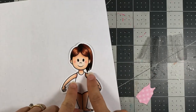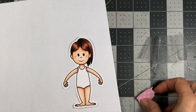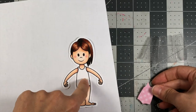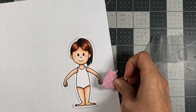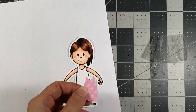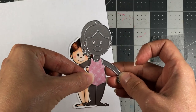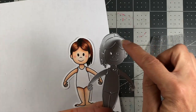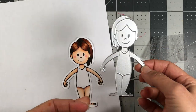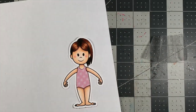I went ahead and colored her up. If you want to see the coloring on her hair or skin, you can go back to the previous videos because the coloring is all the same. I did not color the bathing suit portion. Instead, I used the die and die cut out the bathing suit. I took a piece of pattern paper, ran it through the die cut machine, and I'm just using the bathing suit piece. If you wanted to paper piece the entire doll — the hair, face, and skin — you can do that. But I colored her up with my Copic markers and I'm just going to piece that fun little print in there.